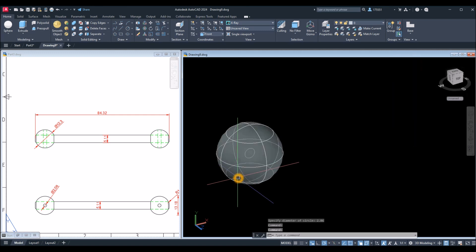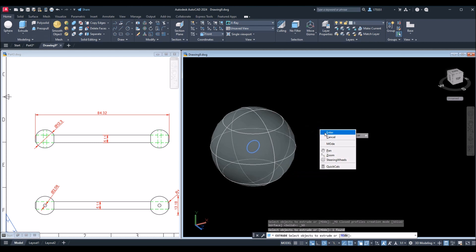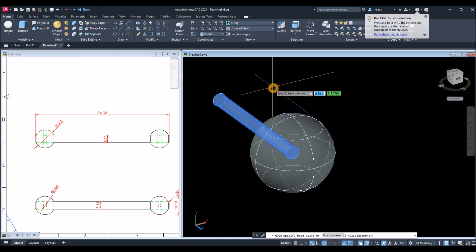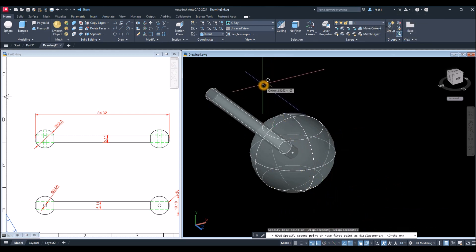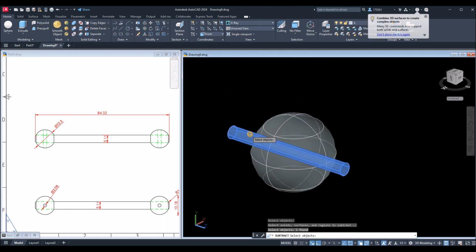I'm going to extrude the circle. Select the Extrude command inside the Modeling panel, snap that circle, Enter, and extrude it toward the opposite direction. Move this one along the Z-axis vector — turn on ortho mode so the object stays on the same axis, then slide it in toward the center. Then use the Subtract command: select the ball, right-click, and select the rod.